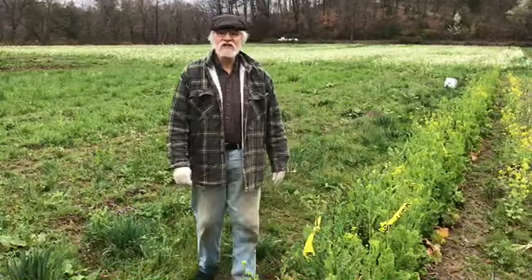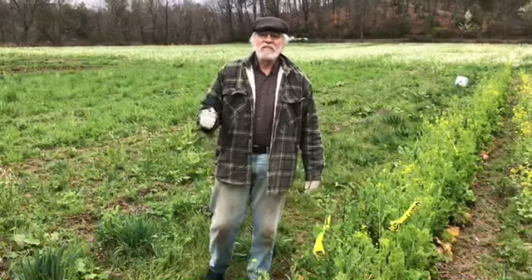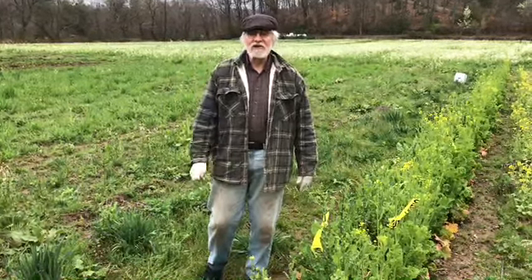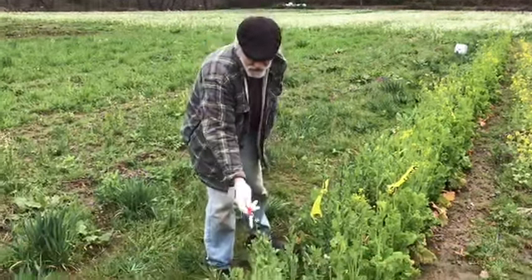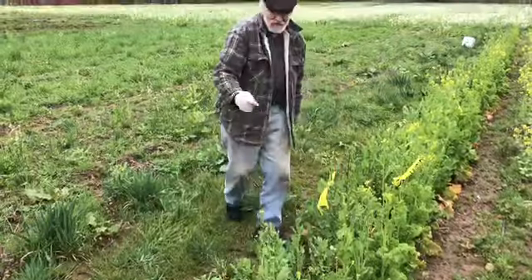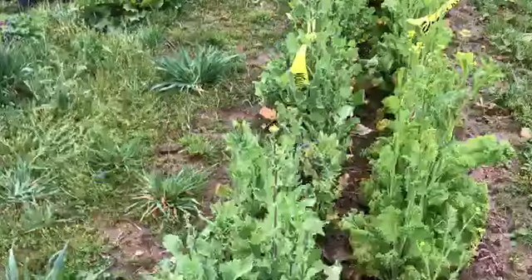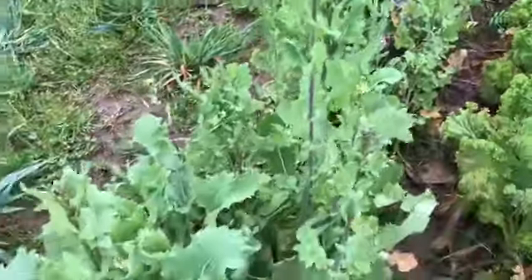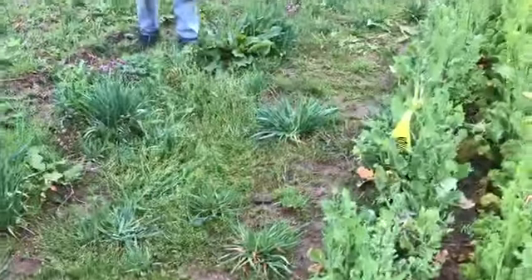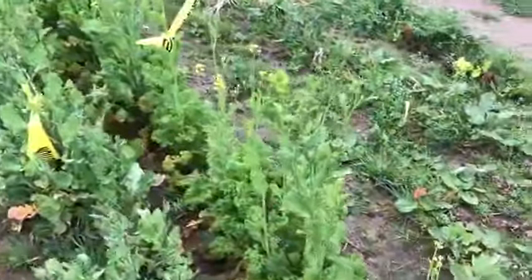So many of us have gardens that have gone to seed. It was a mild winter and lots of the brassicas made it through, and now they're making flowering tops — and those are all edible and delicious. Right here we have turnip tops, and nearby, not as abundant, we also have mustard tops. All of those are edible and delicious.